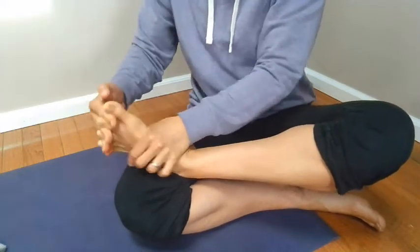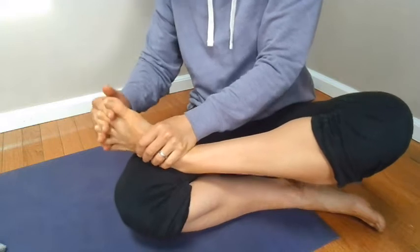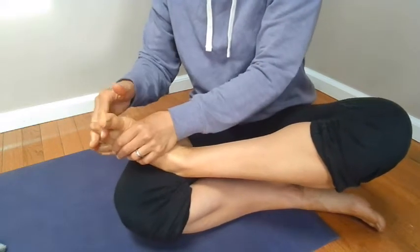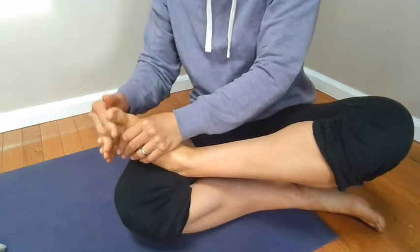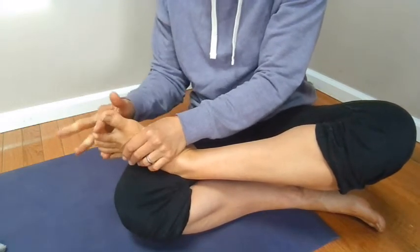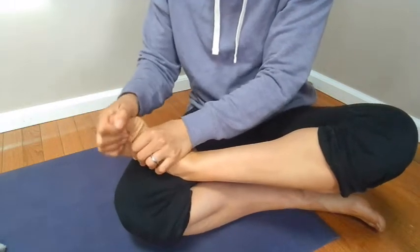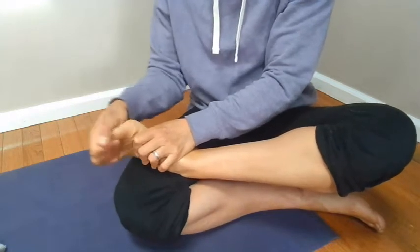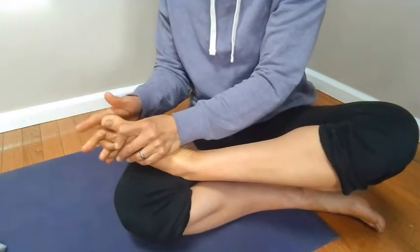Then I'm doing circles with my toes in both directions, making sure my fingers stay in between. If you have little tiny toes, it might be hard to get your fingers through there — you can do these circles like this as well.